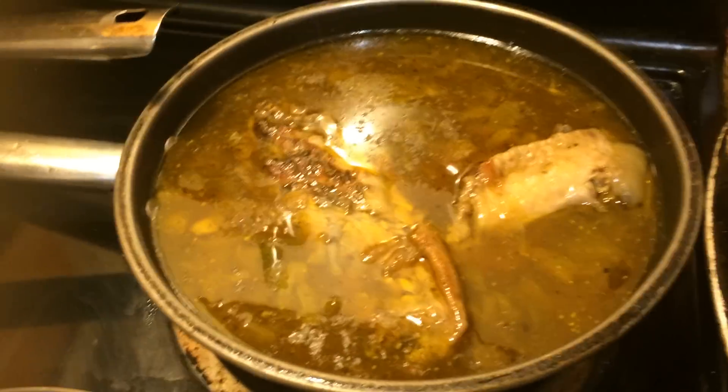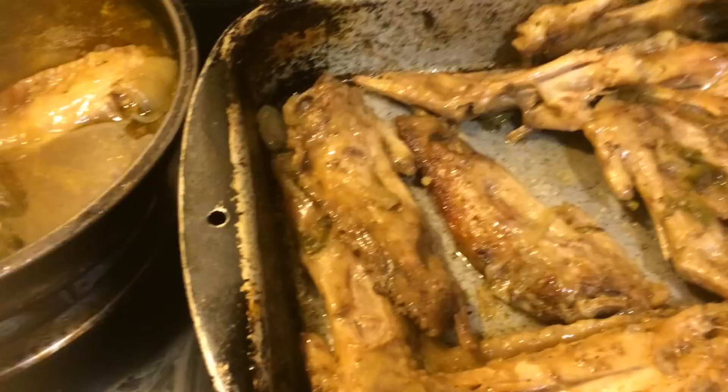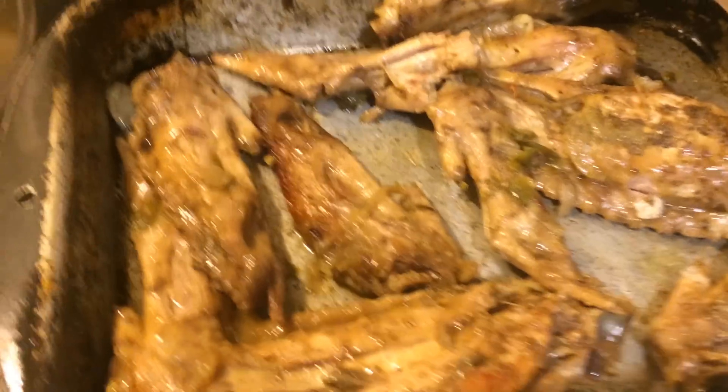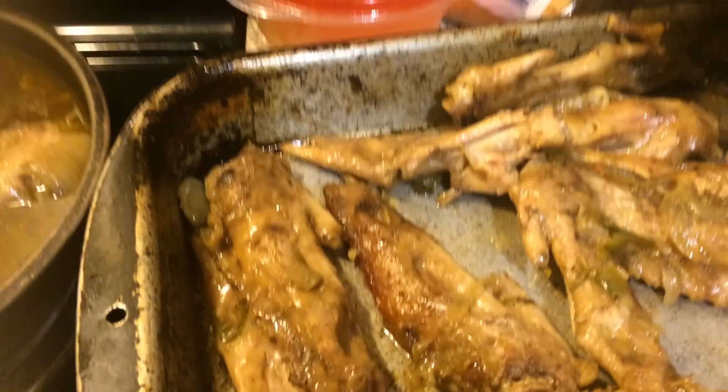I'm going to have me some rice and potato salad with it, and that is my dinner you guys. If they want a vegetable, they'll eat a vegetable — there's plenty in there they can dig into. Stuff that I cooked the other night they can warm up and eat with it, but this is my dinner and I'm getting ready to dig in.